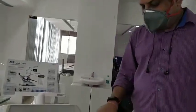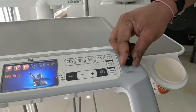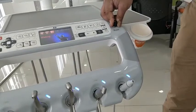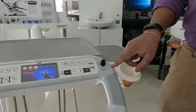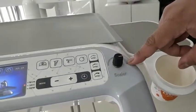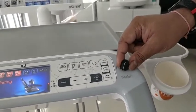The knob here is the scaler button, which controls the vibration of the ultrasonic scaler tips. For a patient with very hard, calcified calculus, you can use a higher mode. For anterior or lighter calculus, you can use a lower mode.